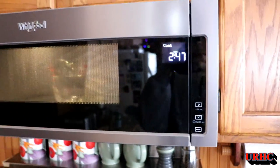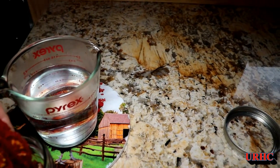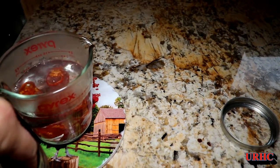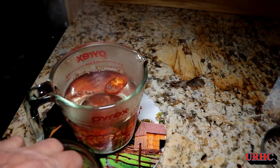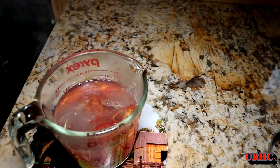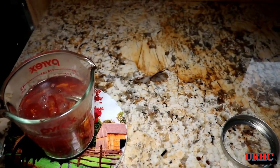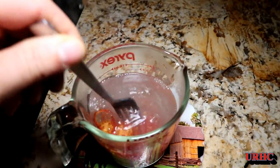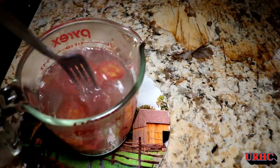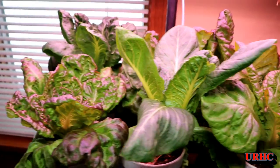I got out some of my tomatoes that I dehydrated last year, put a cup and a half of water in the microwave for three minutes to get it nice and warm, and threw some tomatoes in there to rehydrate for a while. That gives you as close as you can get to the fresh taste of a tomato in wintertime. I let them soak for about an hour and you wind up with some nice tomato-flavored water too, great for seasoning. We've been really enjoying these tomatoes.